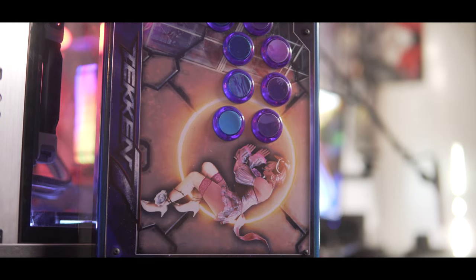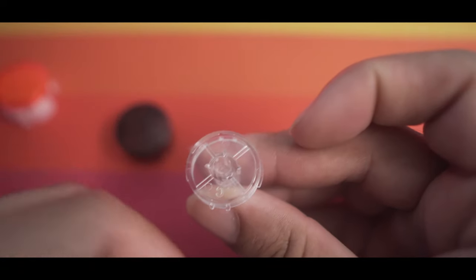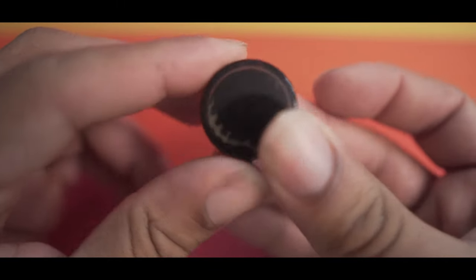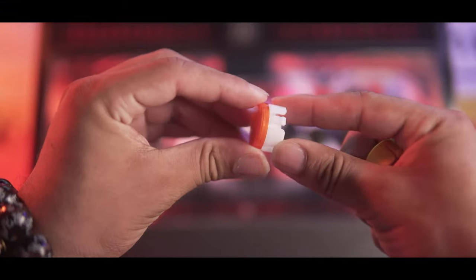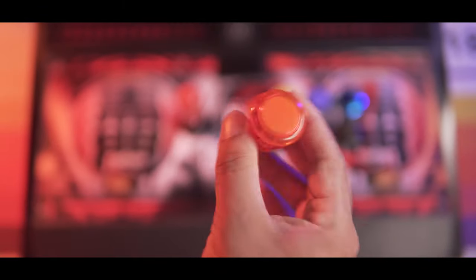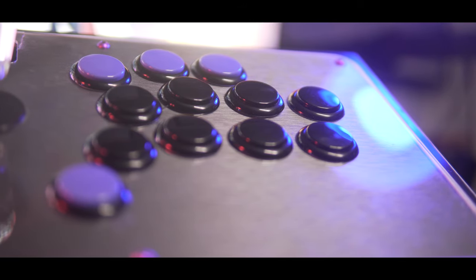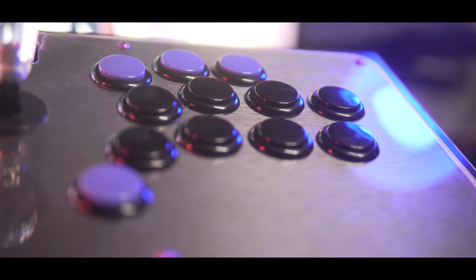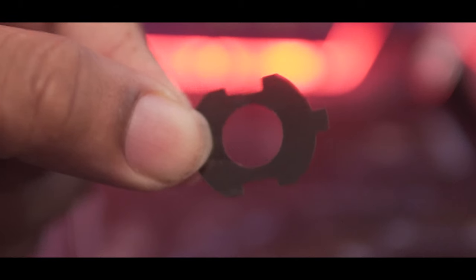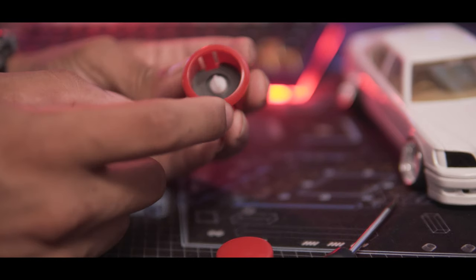Pretty much all of the translucent buttons in the roundup have a plunger and a top cover that you can put artwork in between, to show off your artwork from the top of the buttons. Unfortunately, Sanwa did it the worst because their two-piece design does rattle, which adds to the terrible sound. These silent pads are small foam pads that prevent plastic-on-plastic contact when the plunger meets the bottom of the body.